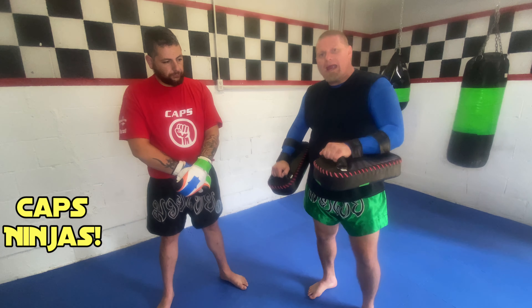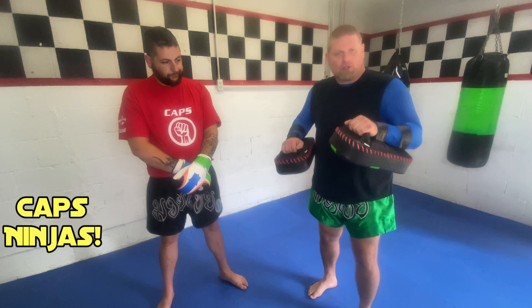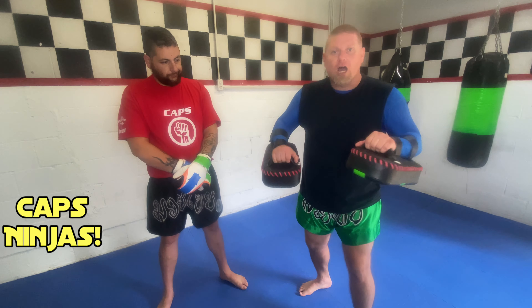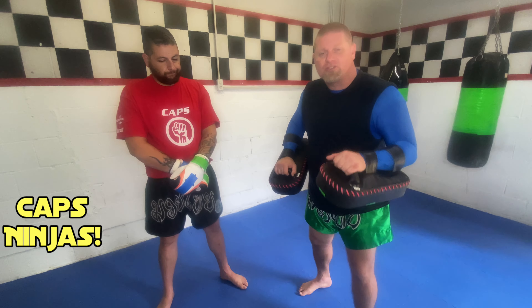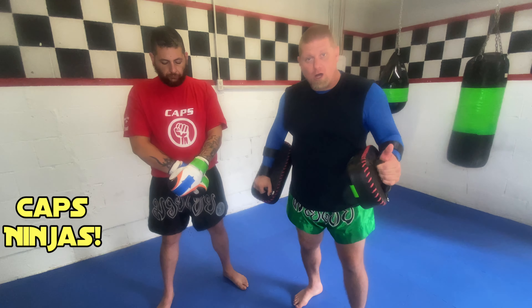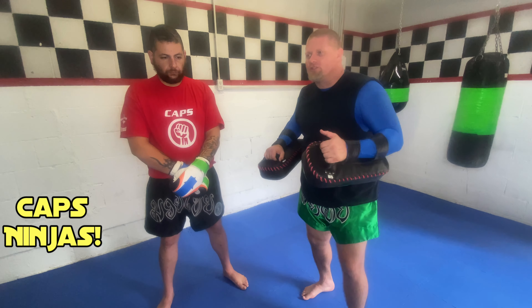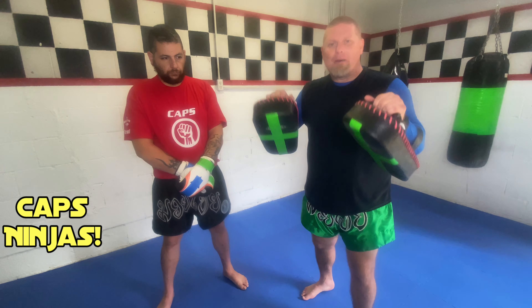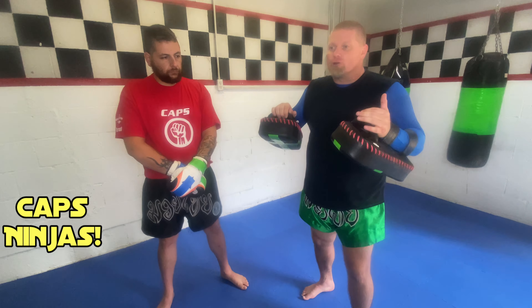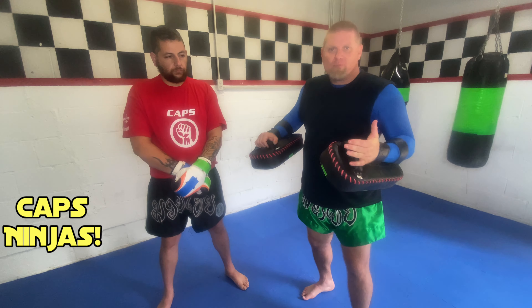The great thing about the thai pads is they're like focus mitts where you can work on your combos, your techniques, and your accuracy. But at the same time, since they're so big and so thick, you can start adding some power to your combos as well. That's why we use them a lot. As far as coaching training tools, this is about as close as you're going to get to making your training a real fight without actually sparring or fighting.